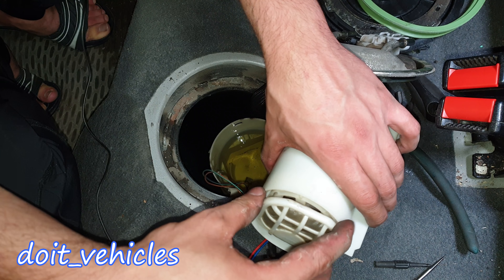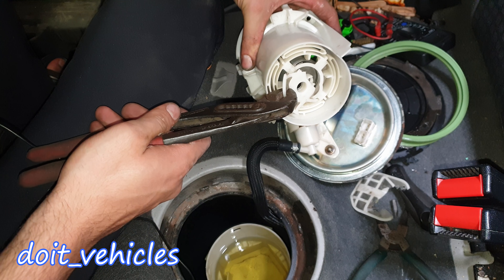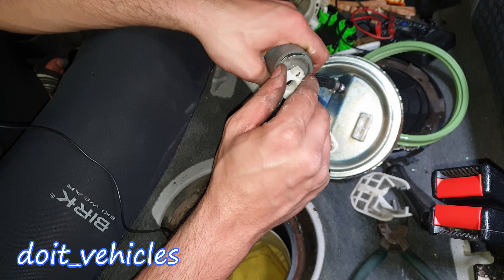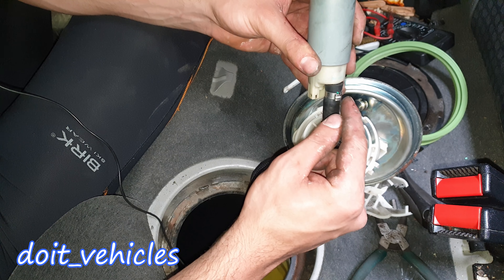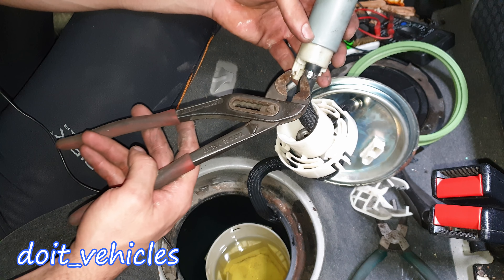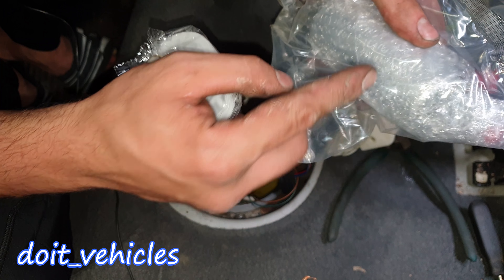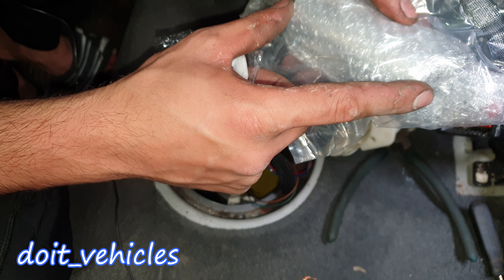The only thing left is the fuel filter. You kind of have to rip off this pre-filter because there's no way to remove it cleanly — they made it this way intentionally so you won't just buy the pump alone; you have to buy the whole assembly. From this point you can open this hose clamp — it's one-time use, so make sure you have a new one — and then replace the fuel pump itself. I have a new fuel pump here; it comes with a pre-filter. It's a little bit bigger because it delivers a lot of pressure — this is a racing pump.